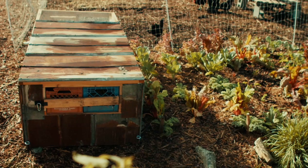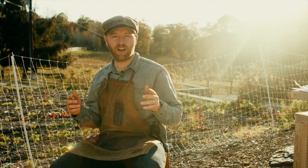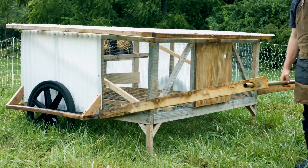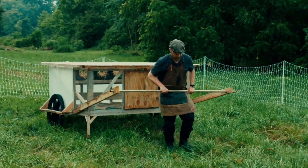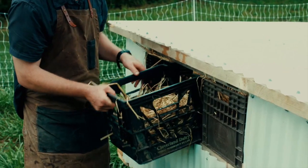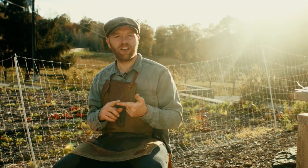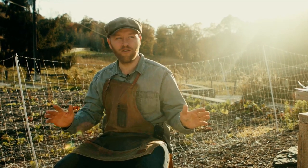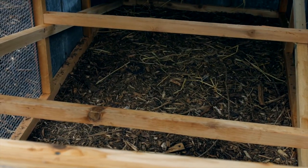The second chicken housing I'm going to talk about is taking the chicken world by storm. I call it the chick shaw — it takes off the idea of the rickshaw. That same science works absolutely amazing. What's so good about it is that it's finally a mobile chicken coop that one person can move a lot of birds — I'm talking about 36 birds — and moving long distances and over crazy terrain.